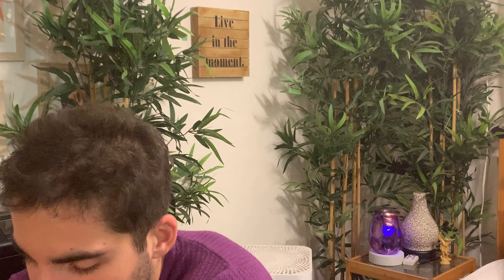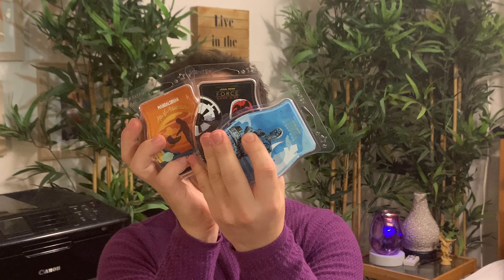We have some Star Wars bars: Light Side, Dark Side, and Mandalorian. These are all great scents. Light Side is kind of like a fresh, laundry-esque scent — it lasts really well and it's a nice uplifting fragrance. Dark Side is like a ginger agarwood sort of masculine scent, but still with a zingy freshness to it. Really enjoy that if you like cologne scents.